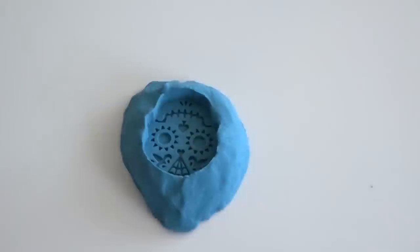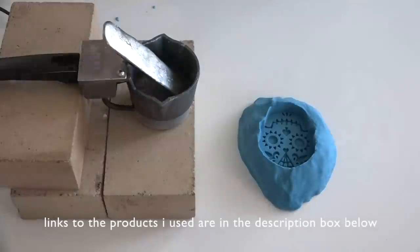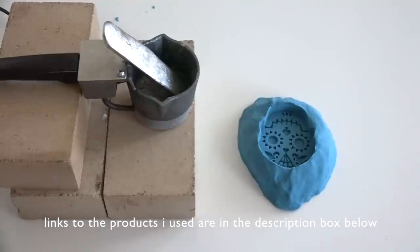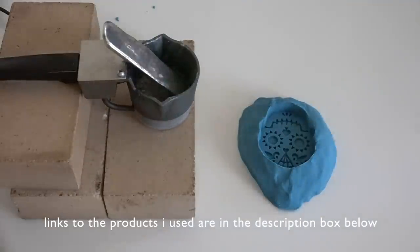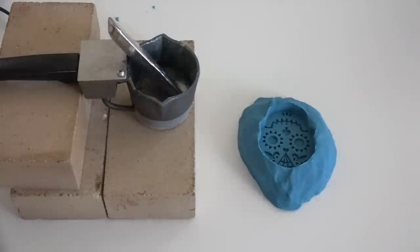I had this sugar skull cookie cutter and I pressed it right into the sand. I used my melting pot to melt a bar of tin — I'll put a link to all the products I used in the description box below.